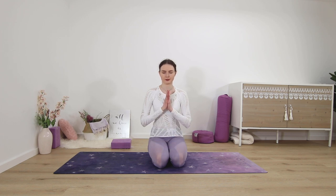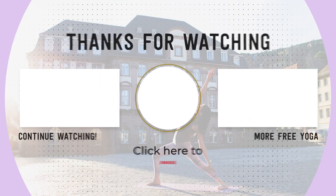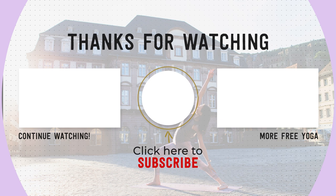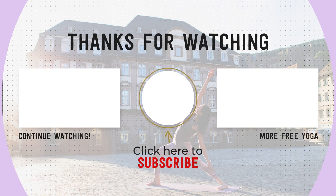Take a deep breath in and out. Notice in what ways your wrists, hands, and forearms feel different now. Thank yourself for taking this time for your practice. Palms come together at heart center. I hope your wrists are feeling energized, stretched, and strong. Please leave me a comment below if you liked this class, subscribe to my channel if you're new, and share this video with your family and friends to support free yoga online. Thank you for practicing with me — namaste.